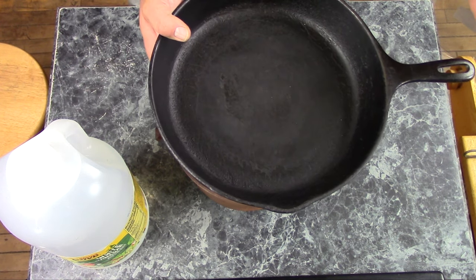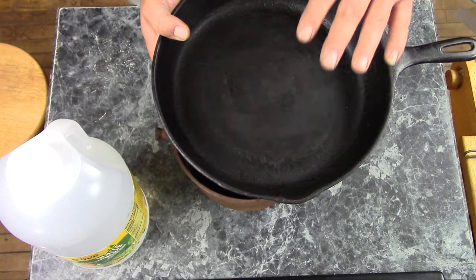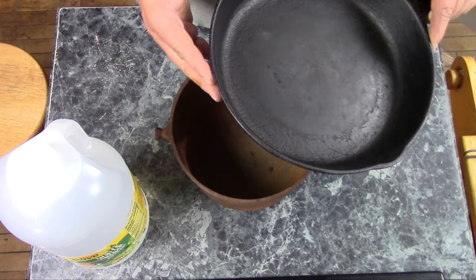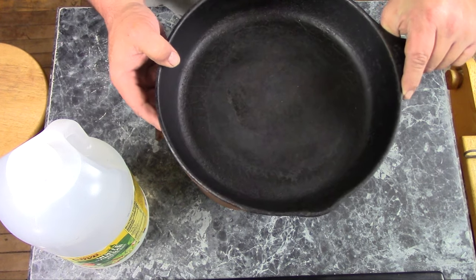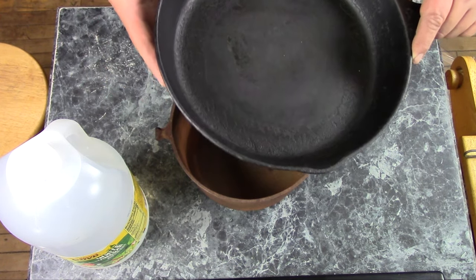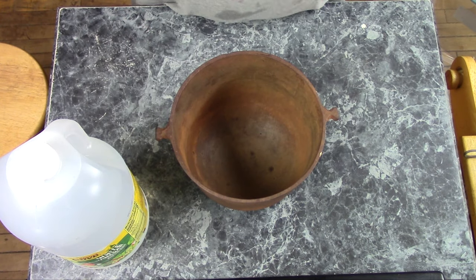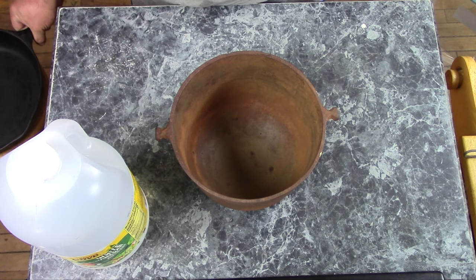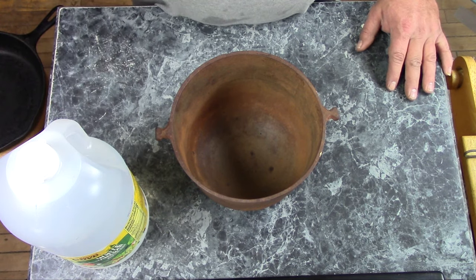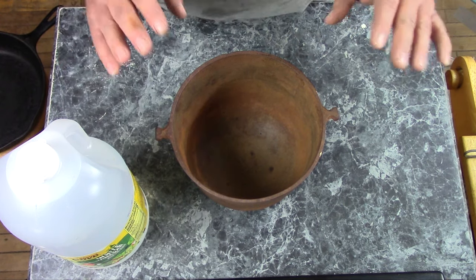Oven cleaner and lye will take this crud right off, but they won't touch rust. So if you have something that's both rusty and covered with crud, first clean it up with oven cleaner or lye to get the crud off, and then use a vinegar bath to get the rust off. You can also use electrolysis, which does both at the same time, but this video ain't about that.